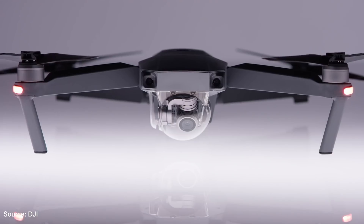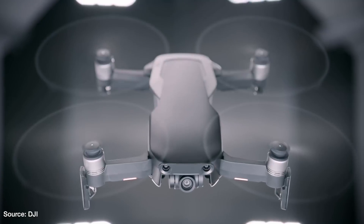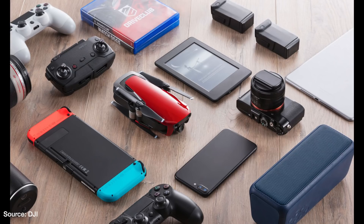It comes in three colors: arctic white, onyx black, or flame red, and they should be shipping on January 28th — well, except the red one, that one is shipping a little later.